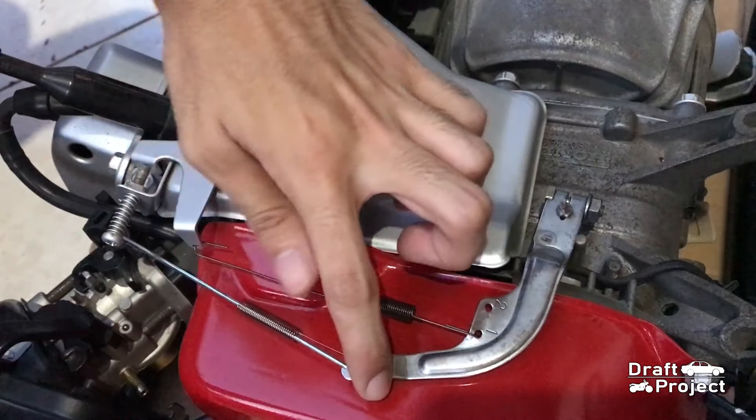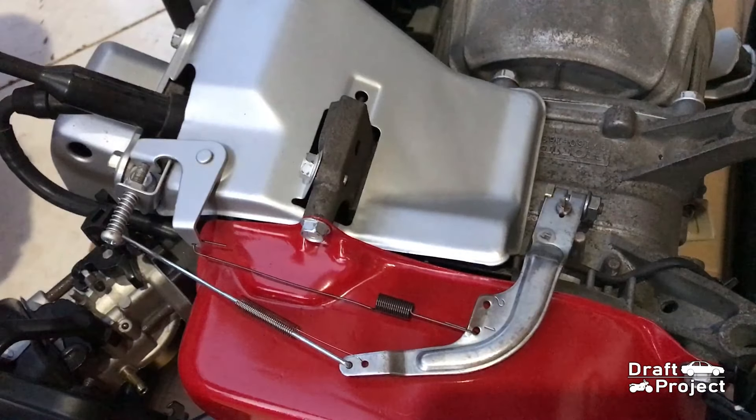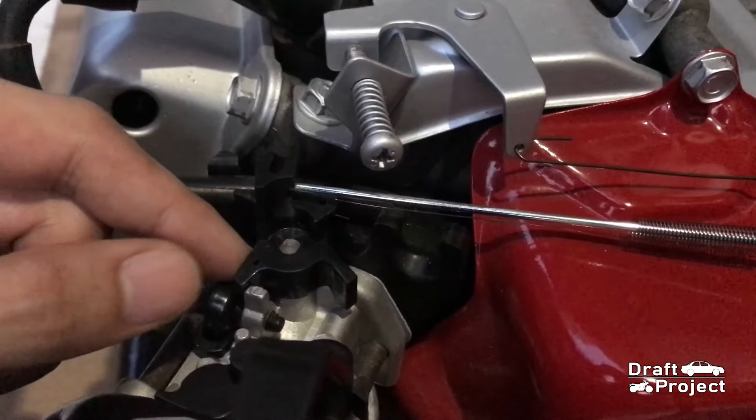Then push this governor arm all the way. When you push it, it means it is in wide open throttle. This is wide open throttle, and this is closed throttle.